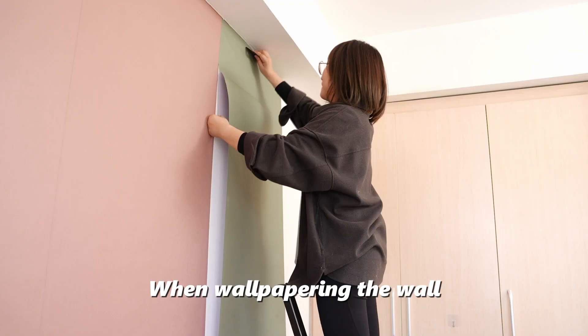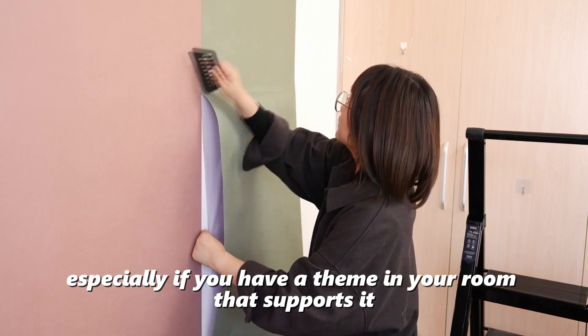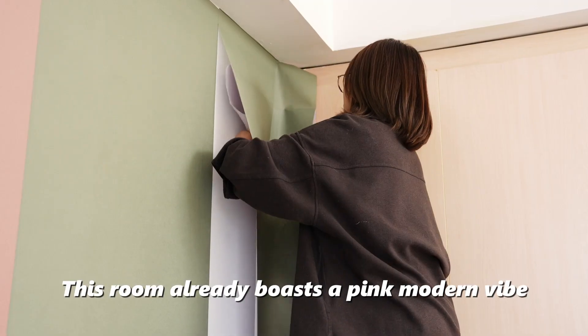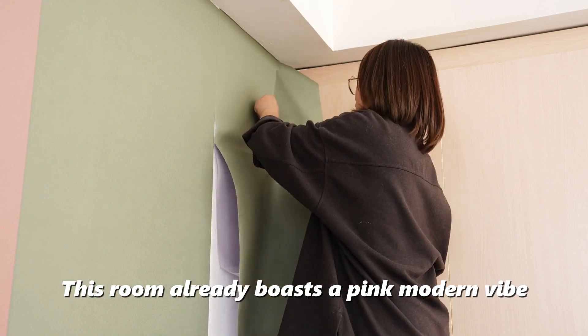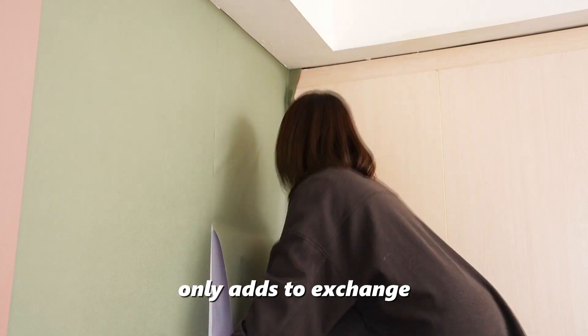When wallpapering the wall, don't hesitate to choose a bold color, especially if you have something in your room that supports it. This room already boasts a pink modern feel, and the stunning green wallpaper only adds to its charm.